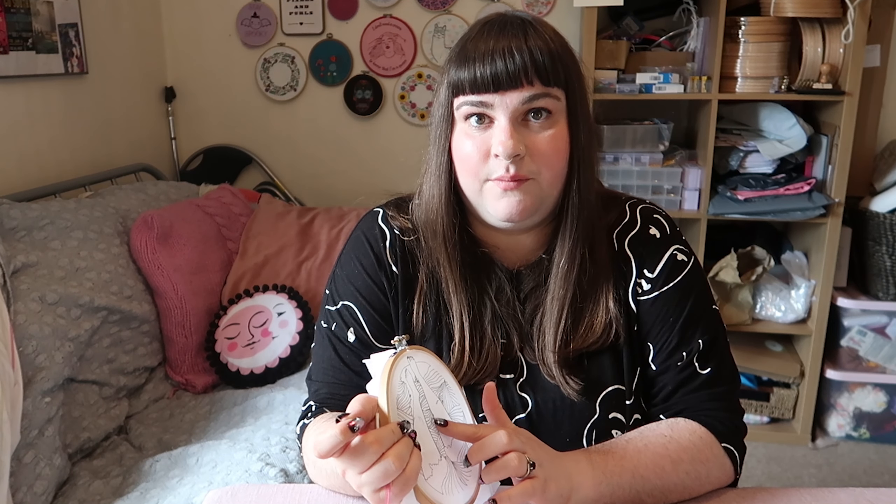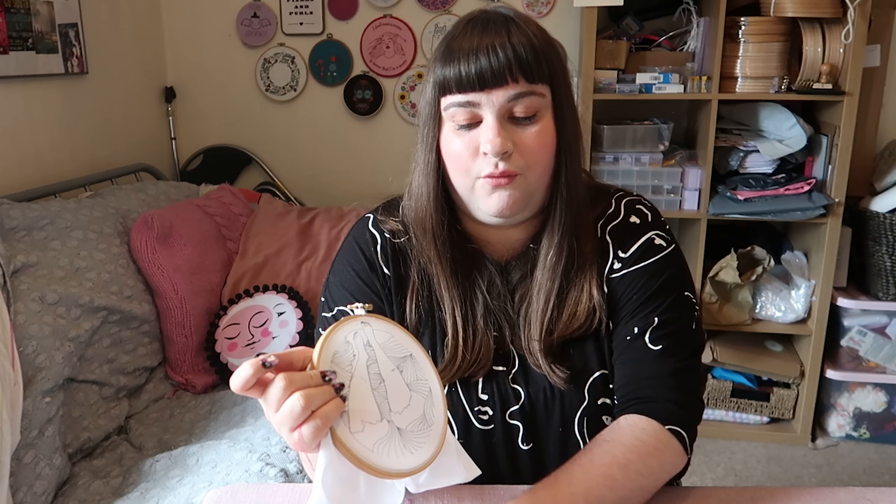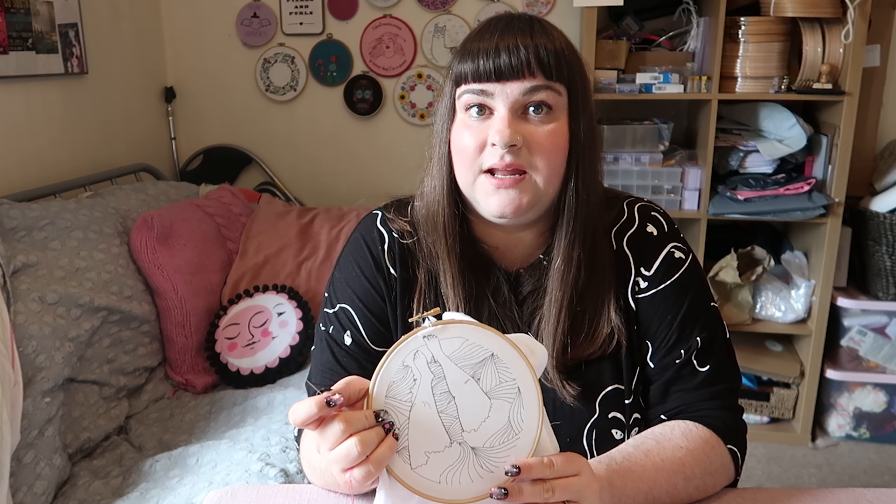So then you need to decide whereabouts on your pattern you're going to start. Unlike with cross stitch it doesn't really matter where you start with embroidery. With cross stitch you tend to want to start in the middle and then work out, but with embroidery you can just go for it really.